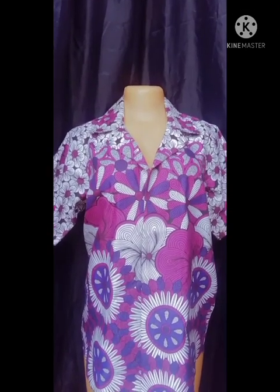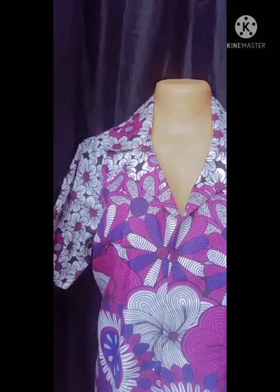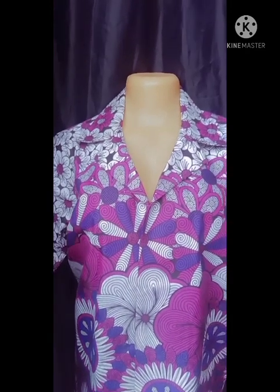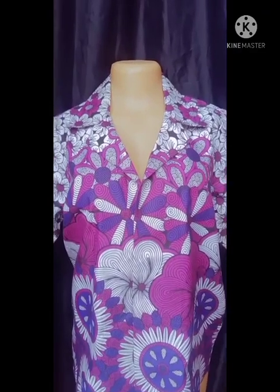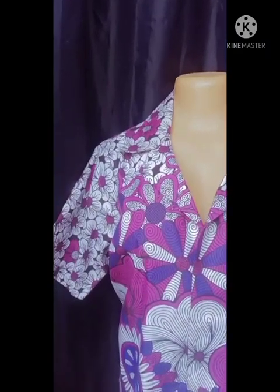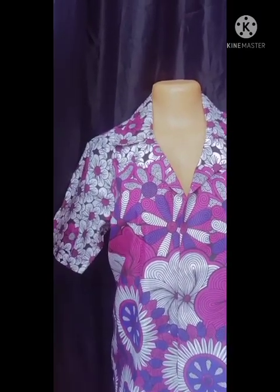Hi everyone, welcome to my channel. My name is Favor Daniel and in this channel I give sewing tutorials and sewing tips. Today we are going to be learning how to make this beautiful vintage shirt. If you're seeing my video for the first time, do well to hit the subscribe button.